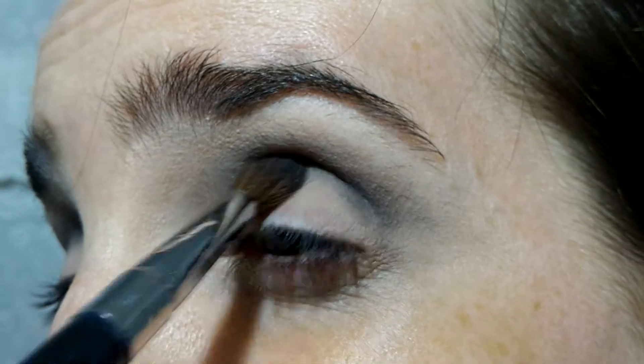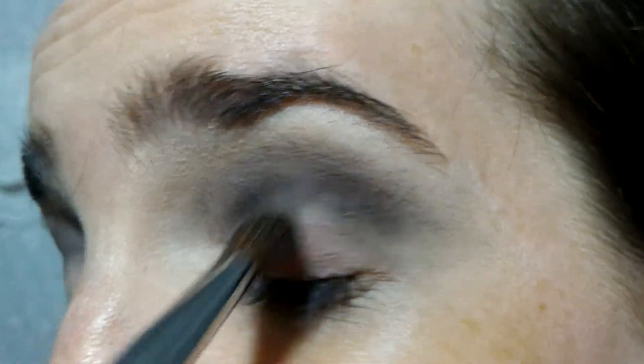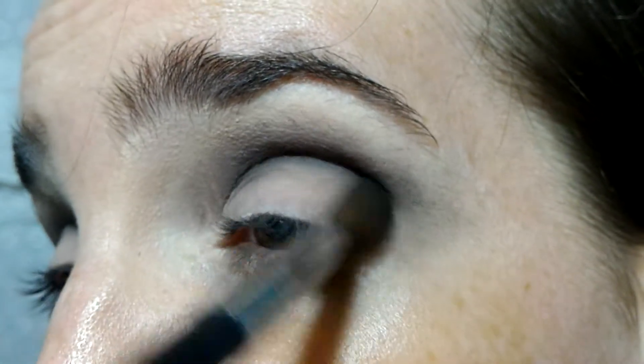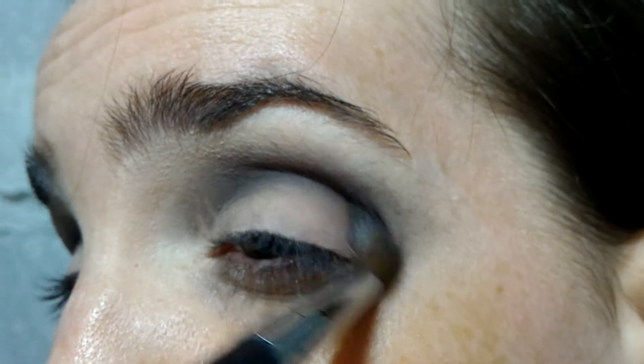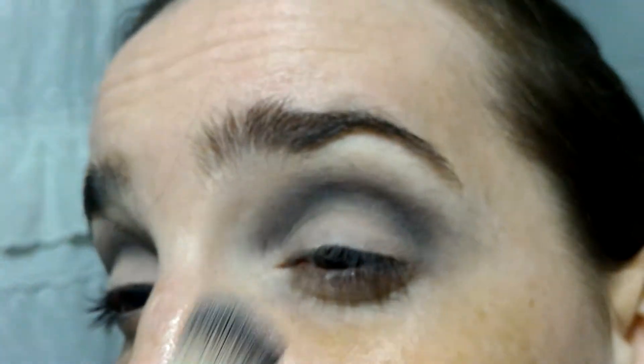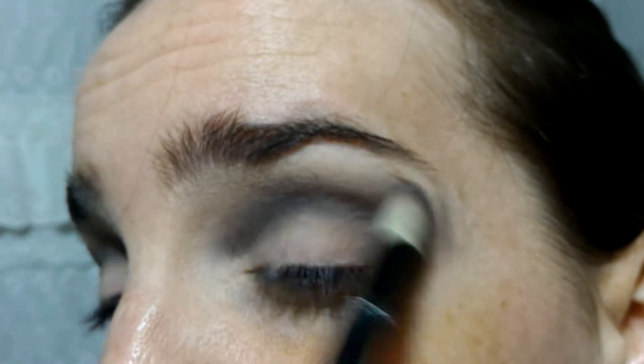I'll grab the other shade and deepen the crease a little bit more, and then add the black. I'll put that other shade just in the inner corner and then go into the crease to make it dark, dark, dark. I'll grab another brush and blend. It looks like I have some issues with this eye — it's looking a little bit weird. I'll try to replicate what I just did and grab the black one.